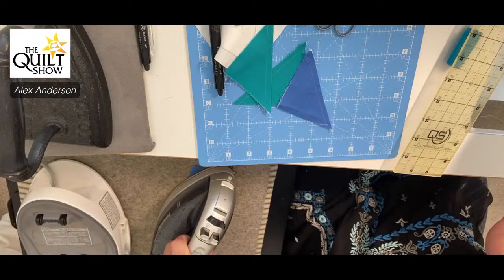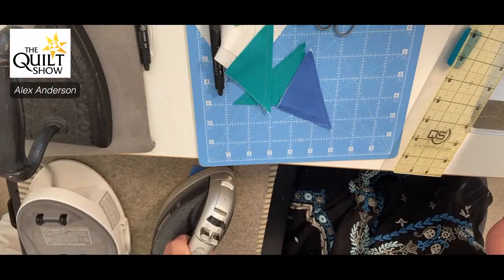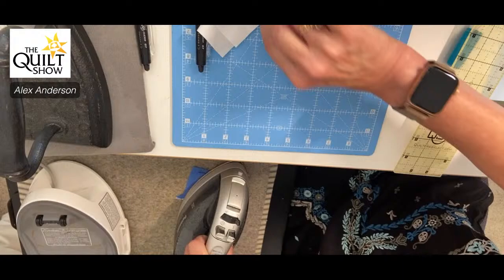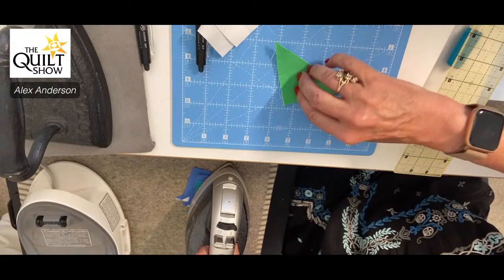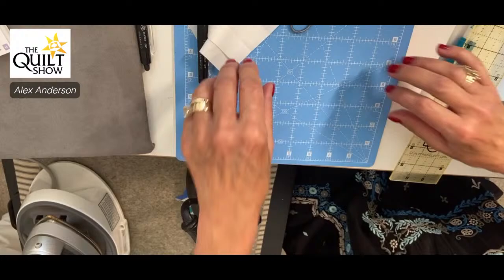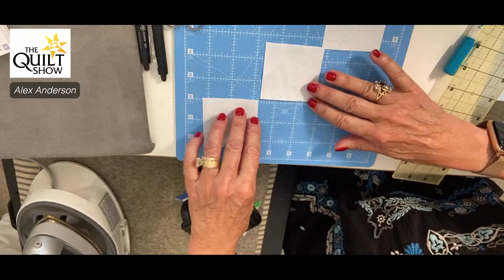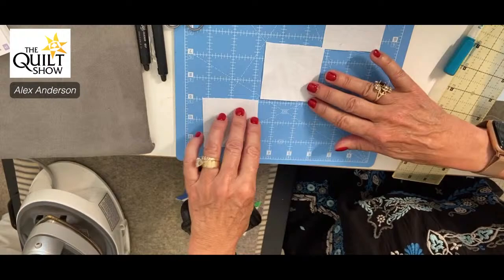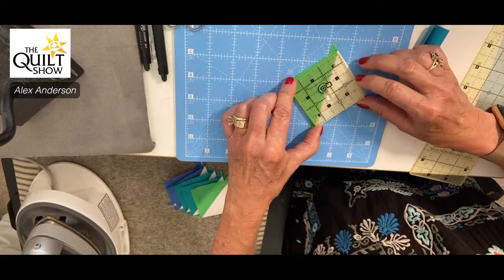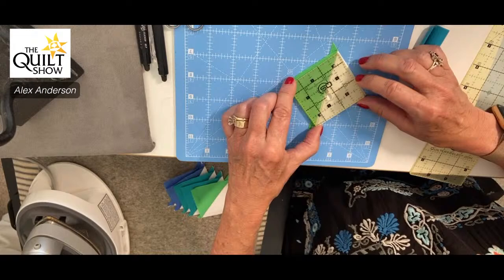New rule: glue it. Now I'll press the seams to the dark. There was one block somebody said looked like a swastika — it was spools. I couldn't see it, but when people here confirmed it, I took it out. It was super hard to piece anyway — basically three-inch spools. Regarding bunny ears: I'm going to take a small ruler and cut down to two and a half inches, trimming right along the seam line.